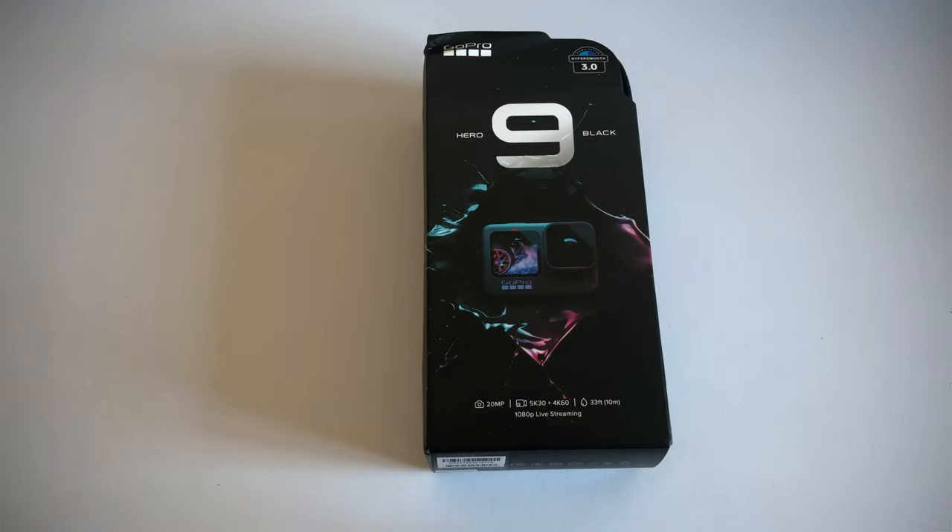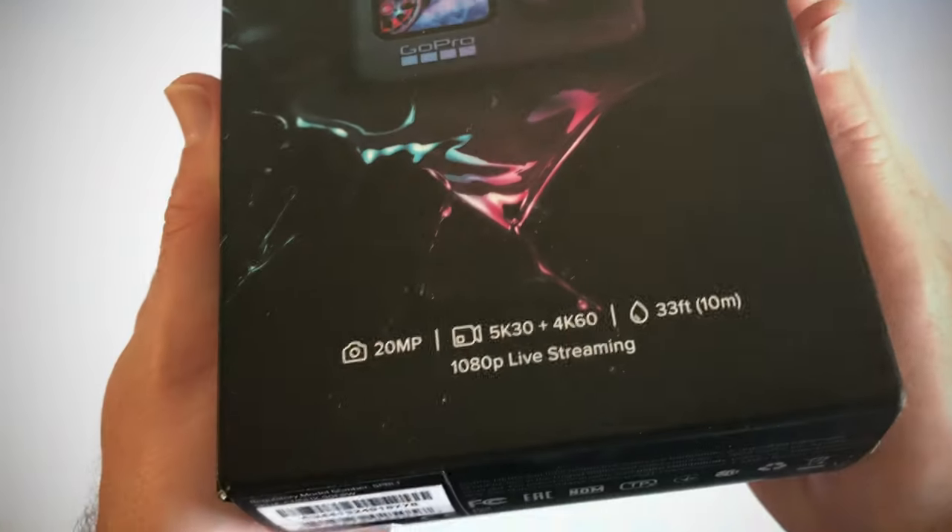So this is the unboxing of the GoPro Hero 9 Black. Very excited to unbox this camera.